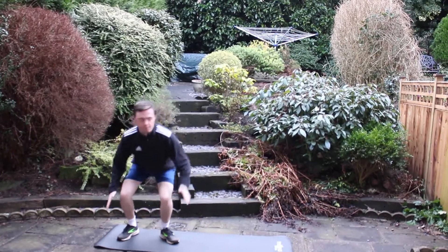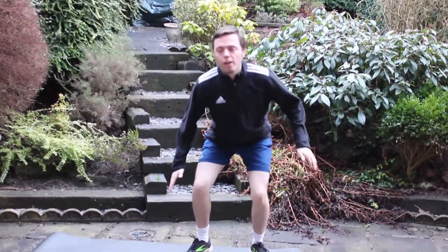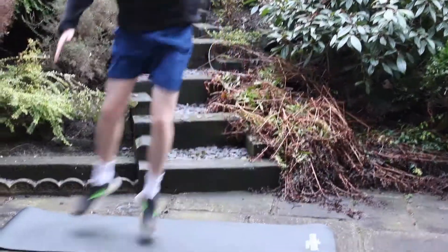Side to side squat jumps. Stand with your feet shoulder width apart, then squat down and hop from side to side, maintaining the squat form.